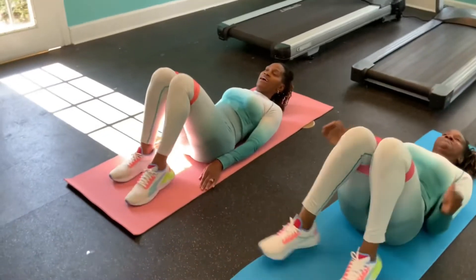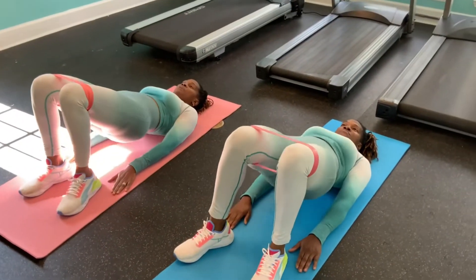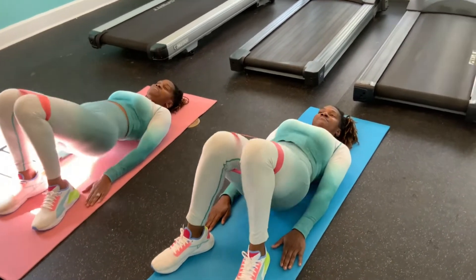We're going to lay flat on our back, hands to the side. We're going to come up, and then open, then back down.